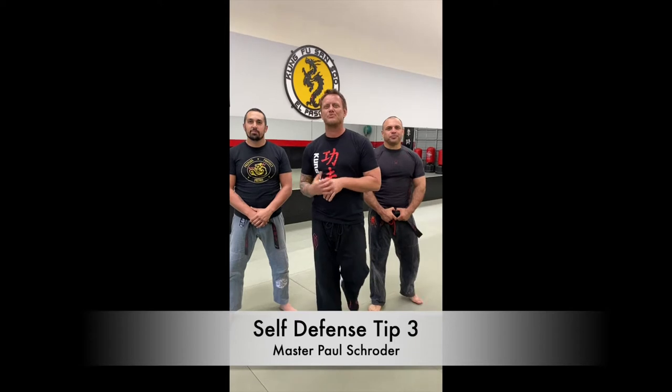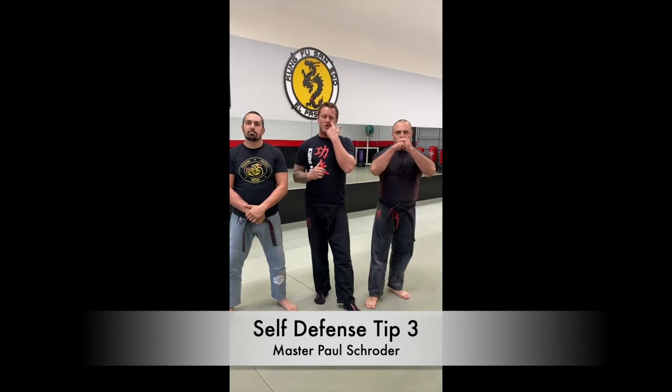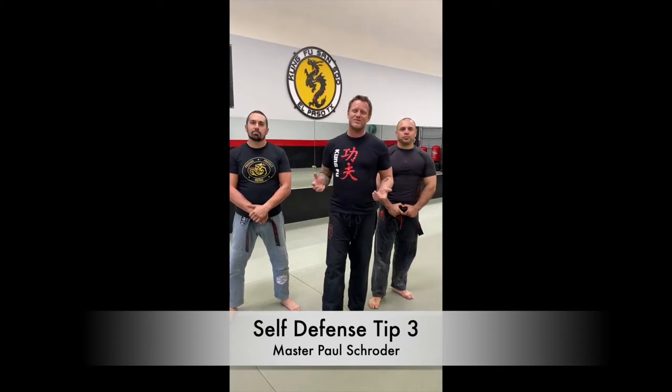Hi guys, Paul Schroeder, El Paso Kung Fu. I'm joined by Master Matthew Cuellar from the West Side Facility and also with Master Jesus Melendez. We wanted to talk a little bit with you guys today. We're having a good time here on Thursday doing some different techniques. We wanted to give you a self-defense tip that can help you where you're at, even if you're not training in the martial arts and just like to know a little bit of self-defense. Hopefully this is helpful to you.